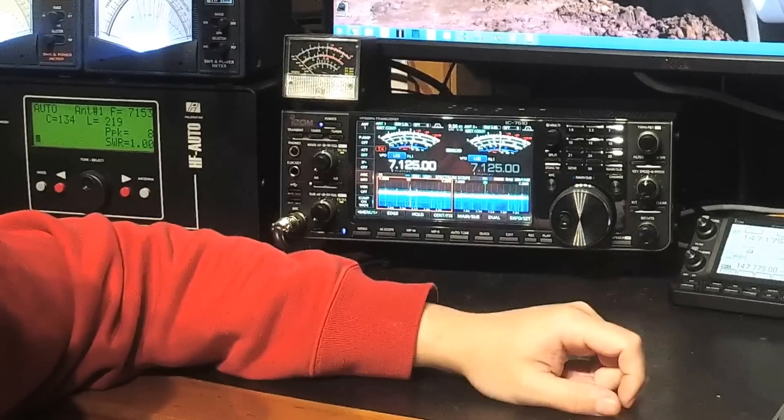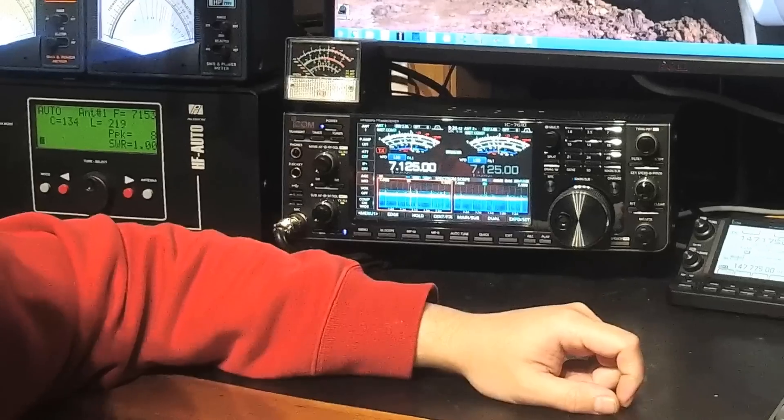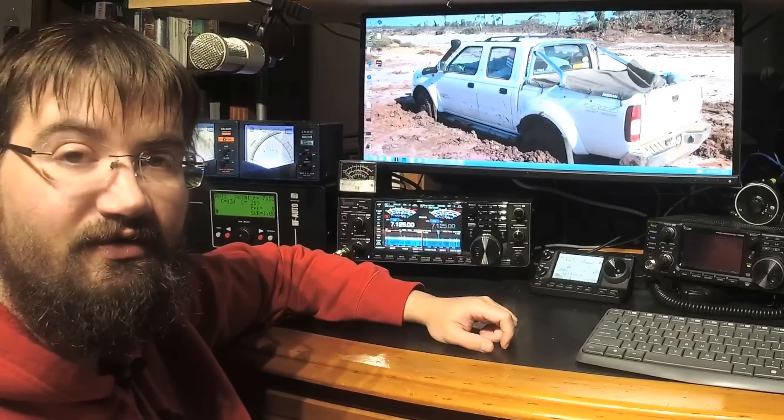That's something I'm really interested in on this radio. So we'll wrap it up for now. Thanks for watching. This is VK3BL blogging about the IC-7610 for VK Ham. Cheers.